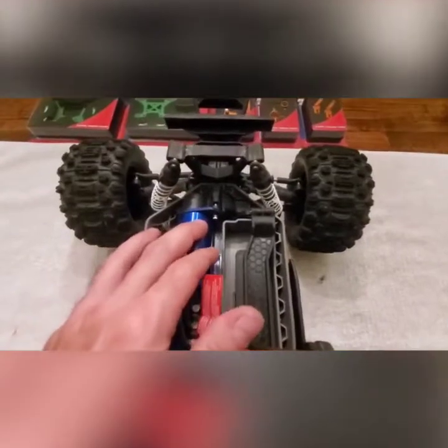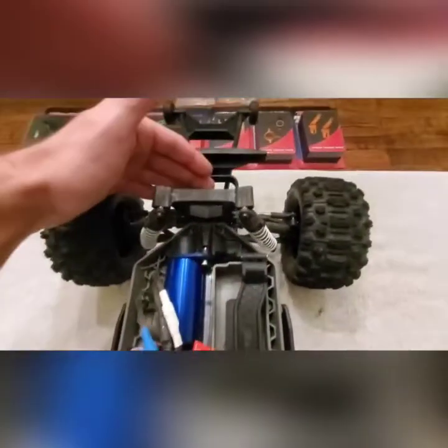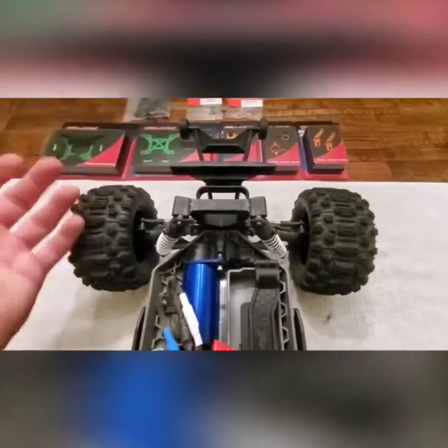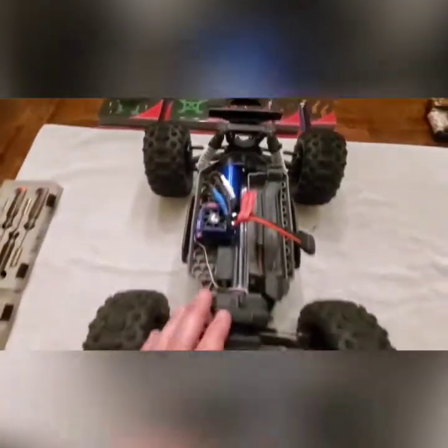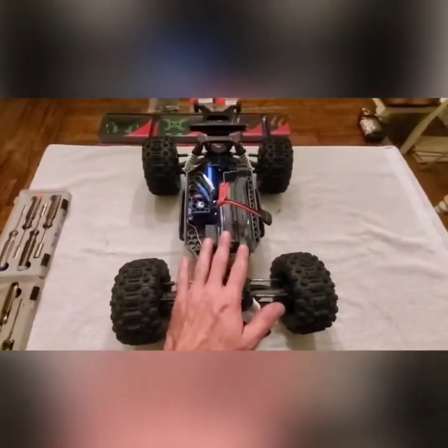In the past I've already taken the motor out, taken the gear cover off, taken the whole back half off, opened up both differentials and re-greased them. The front of the vehicle I have not taken apart at all.